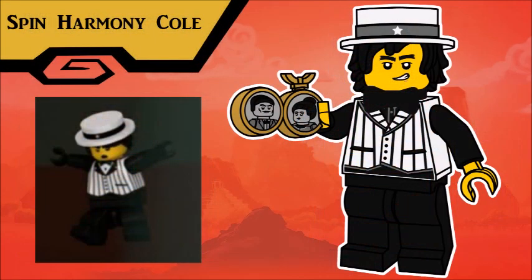I believe this is an appropriate place to say that this series is dedicated to Kirby Morrow. And I don't think there's a better place to put that dedication than next to Cole. Befitting of that dedication, this is Spin Harmony Cole, from the episode The Royal Blacksmiths, in which Cole unlocks his true potential. I don't mean to get all mushy, but I think that works pretty well. As with Kai, Cole's outfit has been updated quite a bit from the original episode, and made to resemble more closely the outfits of actual barbershop quartet members.